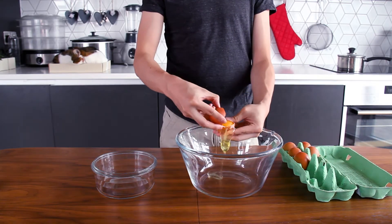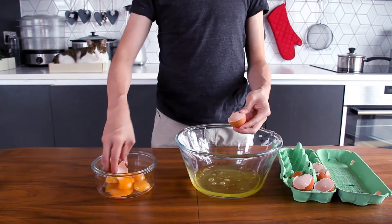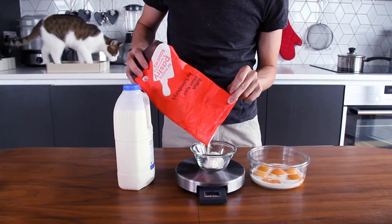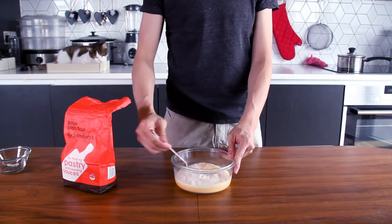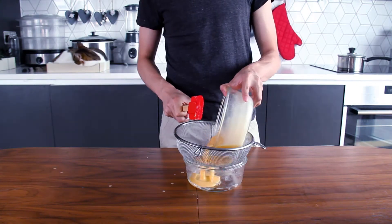Firstly, we need to separate the egg white and the egg yolk. Mix the egg yolk with 16ml of milk evenly, and then mix it with the filtered pink flour. Filter the mixture twice to prevent any flour pieces that do not dissolve.